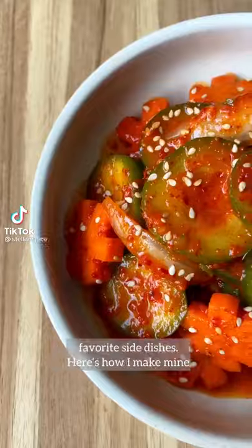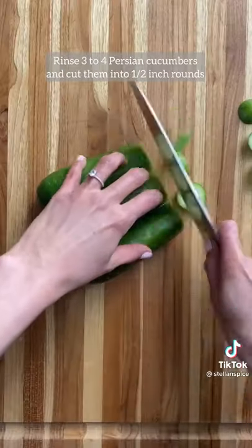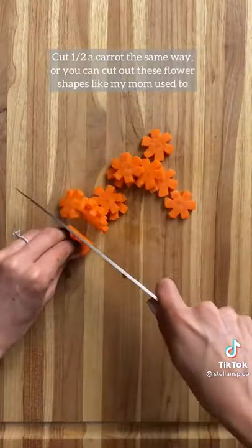This quick and easy cucumber kimchi is one of my husband's favorite side dishes. Here's how I make mine. Rinse three to four Persian cucumbers and cut them into half inch rounds. Cut half of a carrot the same way, or you can cut out these flower shapes like my mom used to.